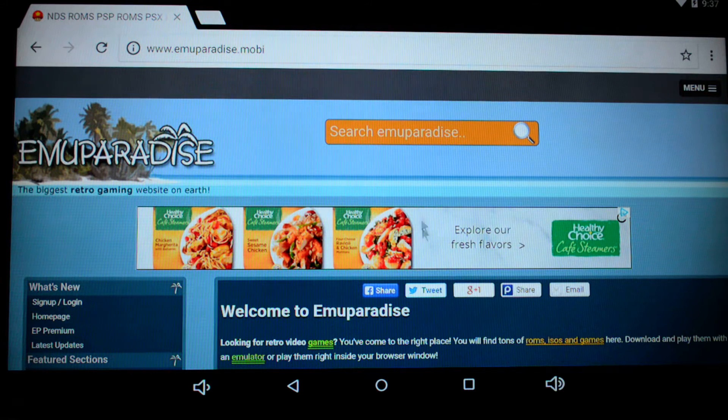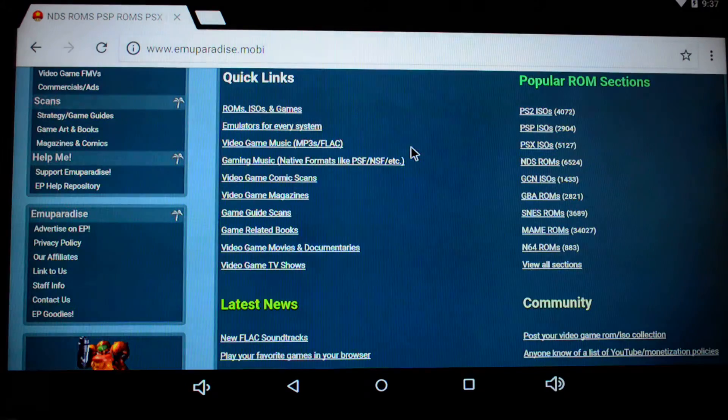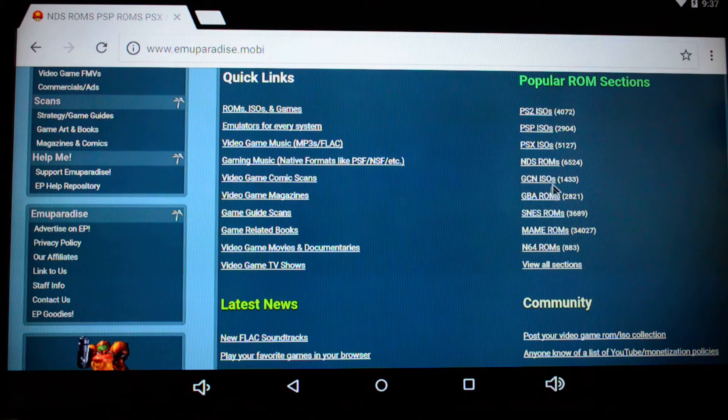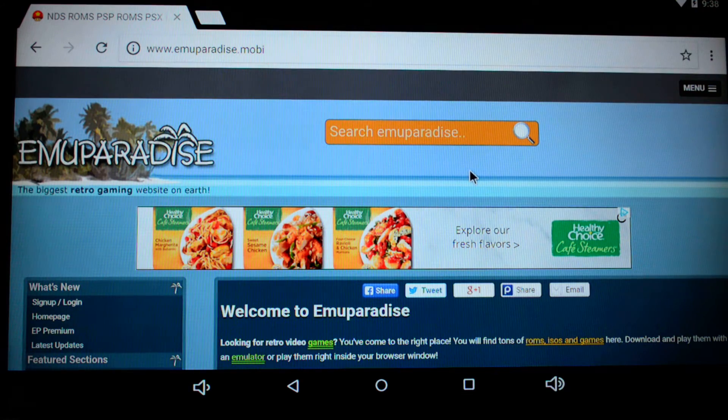In order to find your ROMs for these emulators, you're going to want to go to a website called MU Paradise. You can really go anywhere — you can do a Google search and try to find different sources. This is just one that I happen to use that works out pretty well. All the download sizes are extremely small because we're dealing with really old games — less than a few megabytes for most of them, sometimes even just a few kilobytes. You can see they've got all the different popular ROMs for Super Nintendo, PlayStation 1, PSP, PlayStation 2, and so on. Just come here, find the systems you're working with, and do a search for the games that you want.